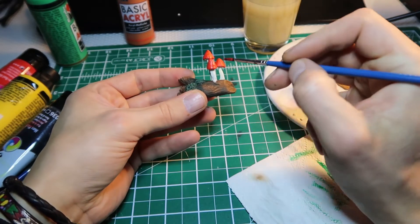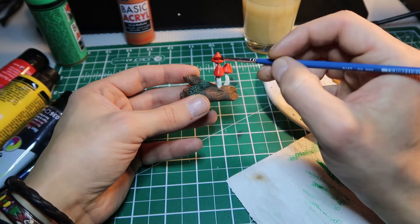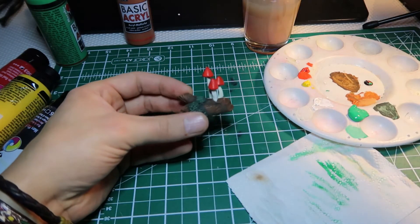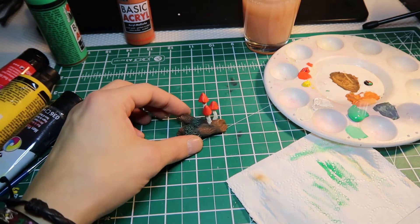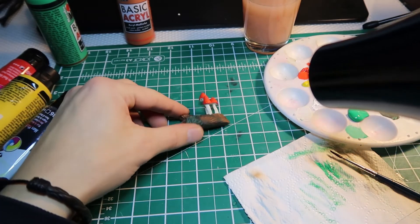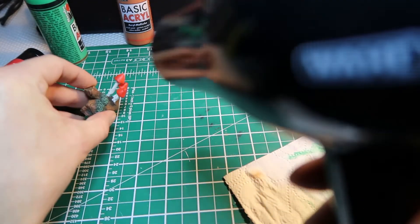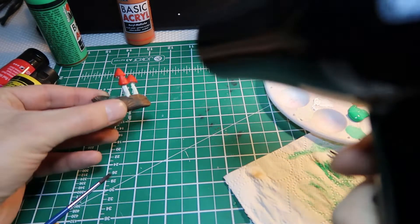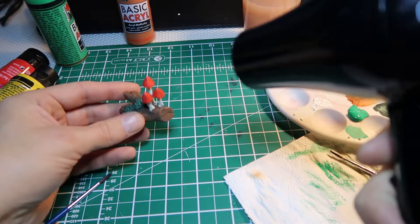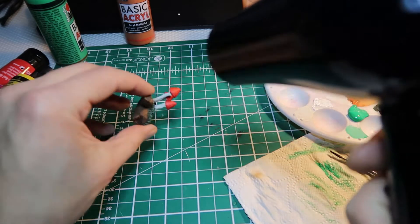And now we're going to dry them with the fan. Make sure there are no thick parts of paint. Okay, let's do that.